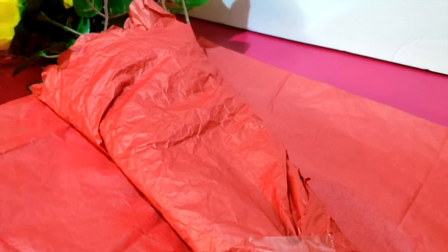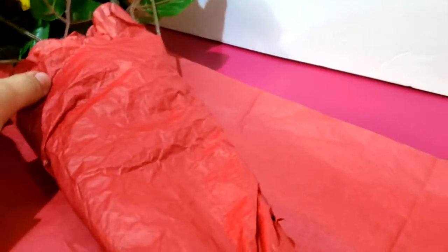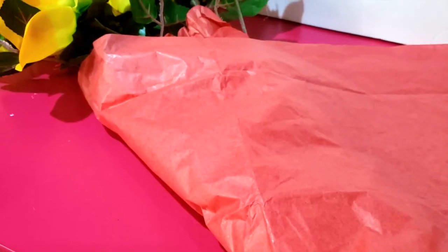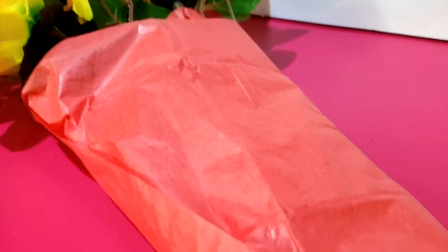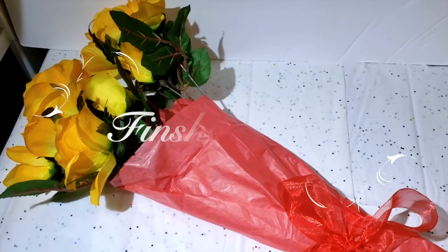Next, I'm going to place another tissue paper on the table and put the bouquet on top of it. Shape it into a diamond shape, bring one side to the middle and do the same with the other side. Once it has been fully wrapped, I'm going to place tape at the bottom. Then I'm going to grab a red colored ribbon and tie it up into a bow. And here is the finished look.